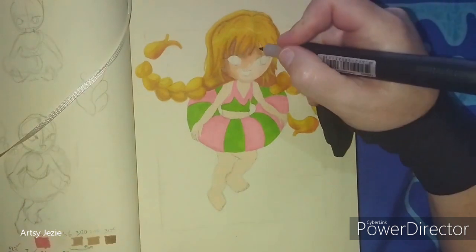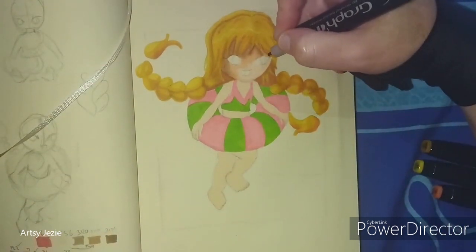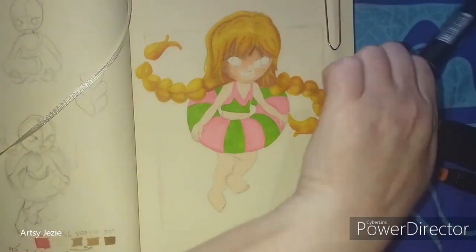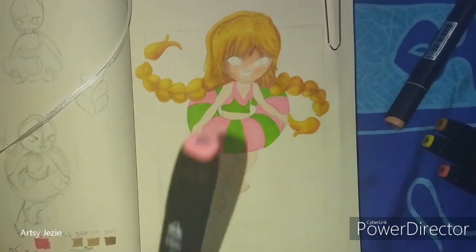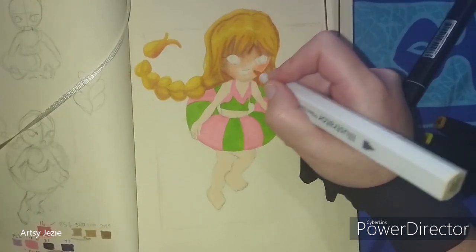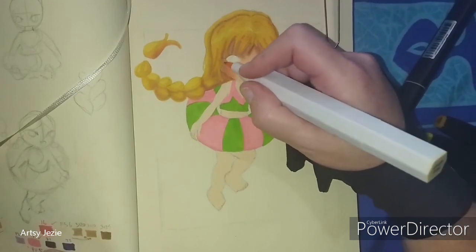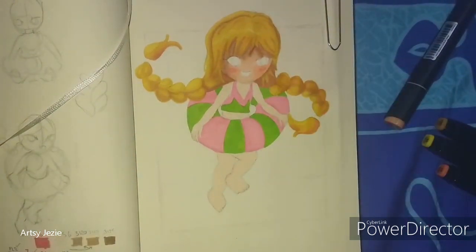If you love summer and the beach, leave a heart in the comments — maybe you can see the footprints! I love adding rosy cheeks. She looks so cute!